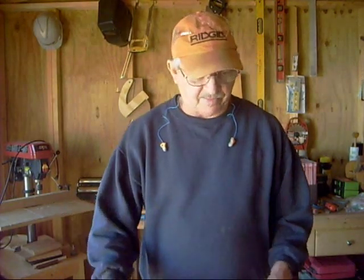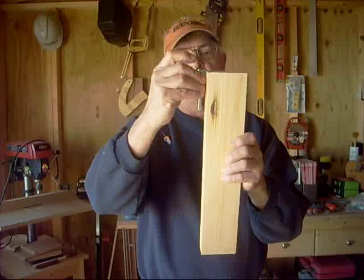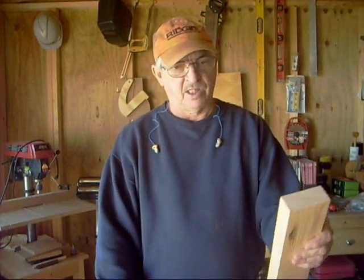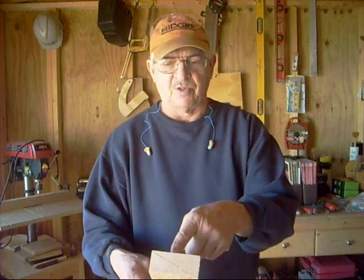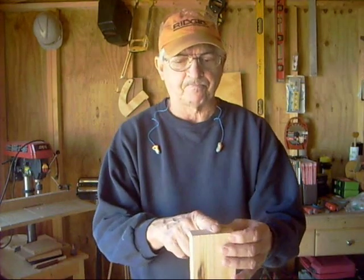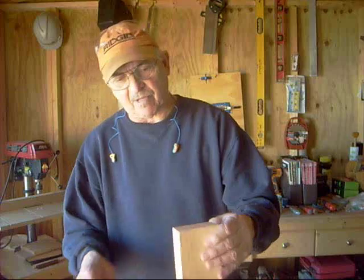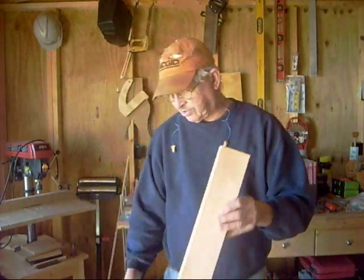I'm going to make leveling legs for this table. These bolts are three inches long, so I'll make approximately a three-inch leg block. I'll rip the 2x4 down first — I don't like dealing with small pieces — then cut three-inch lengths. I might cut it two inches wide, centering the bolt, which gives me extra room to glue and screw it to the bottom of the table feet.